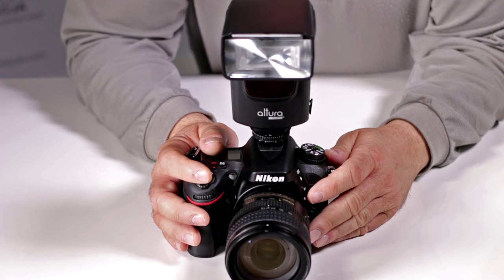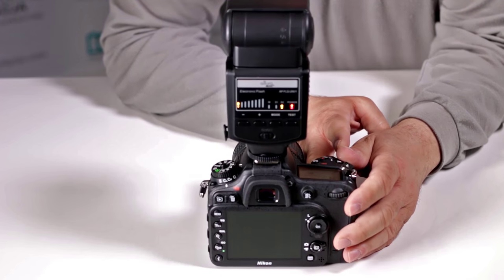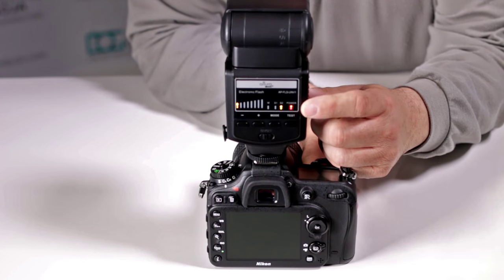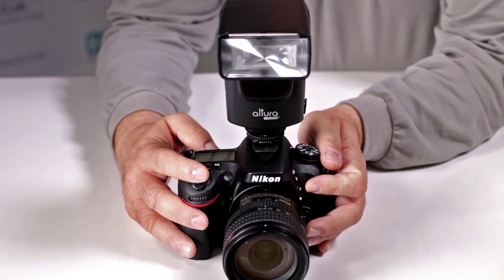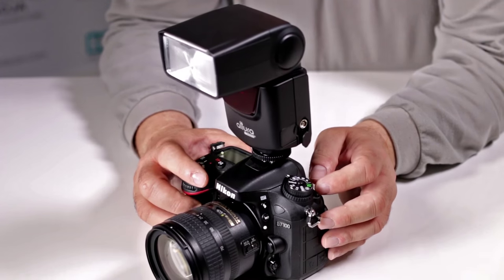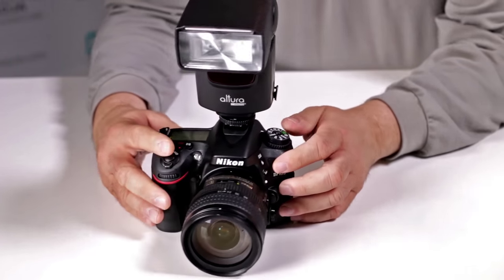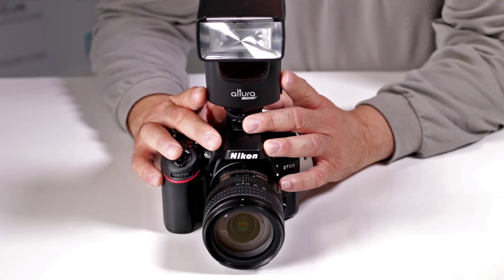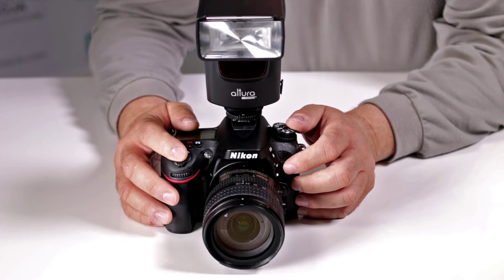Does the Altura Photo Universal strobe for DSLRs have a high-speed mode? No, it doesn't. High-speed sync only comes with more advanced models that have TTL capability. But if you want to shoot at fast bursts, you can cut down the power ratio to as little as 1/128th. If I'm using this for fill-in and need to shoot rapidly, I can set my D7100 to continuous low — about 4 frames per second — and with fresh batteries, it should be able to keep up. You're using less intensity but you're working at a closer distance and shooting on a faster continuous mode.